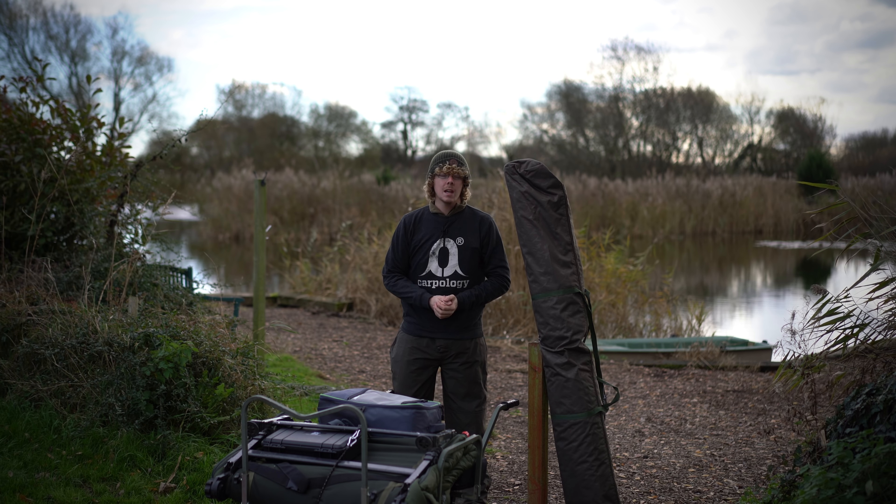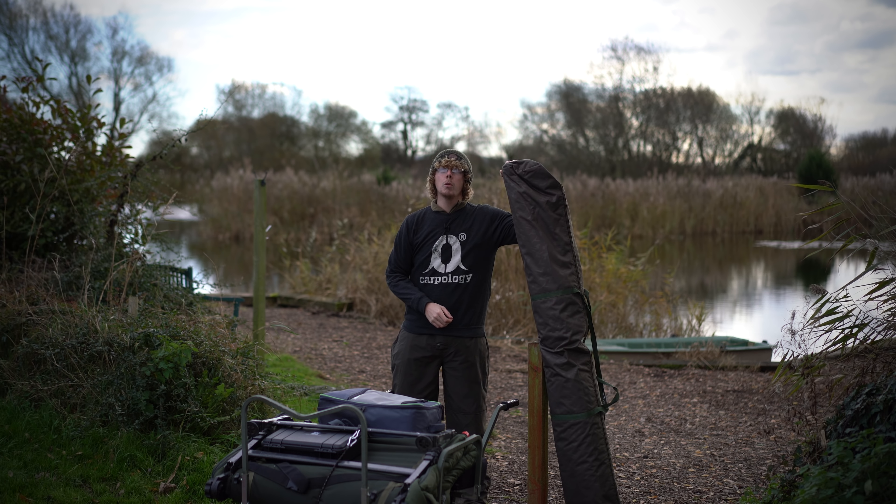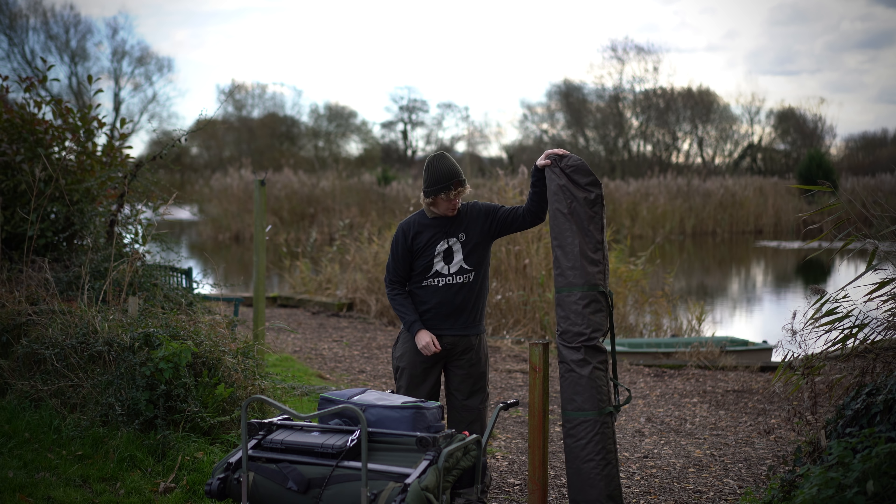Hello there, carp anglers. I'm Joe and today we're going to be taking a look at this — the new ProLogic Commander VX3 Broly system.